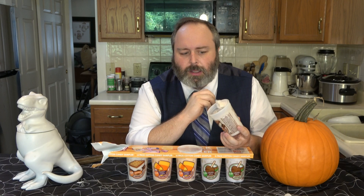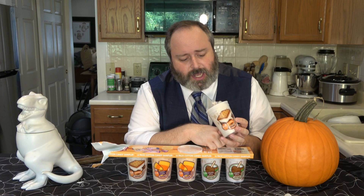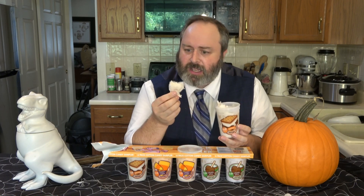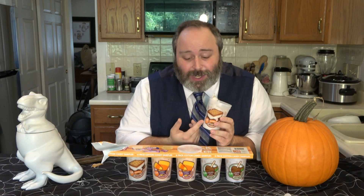That is amazing. I was not expecting this today. Wow. So if I was rating this on a scale of 10 out of 10, this is a gosh darn solid 10 — holy crap, maybe I'd give this an 11 out of 10. It tastes like s'mores, it somehow captures the s'more flavor, and it's cotton candy. Just dissolves. And when you're done, you've got a s'more container.